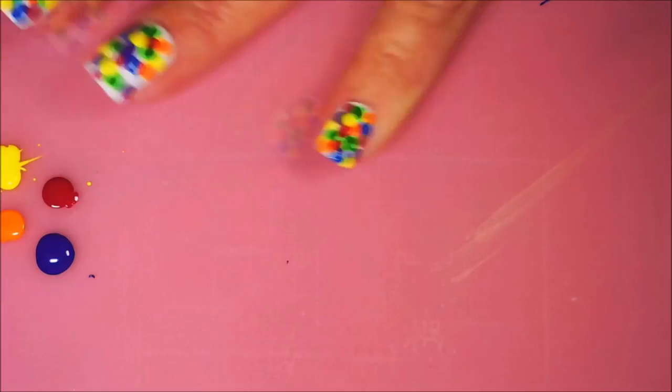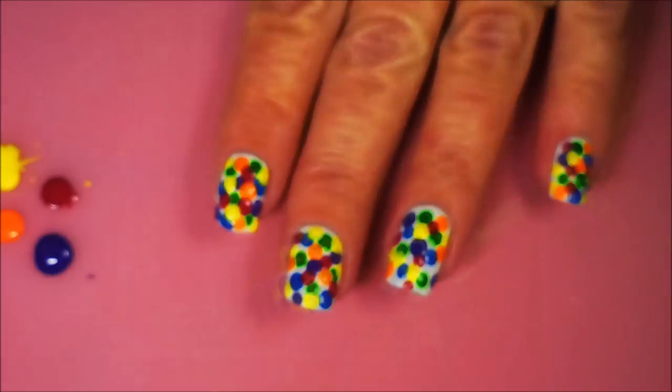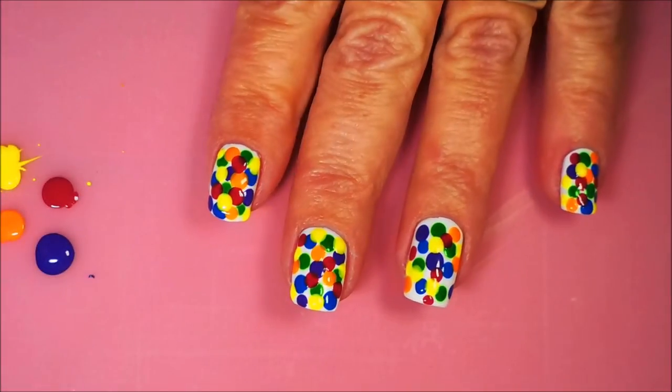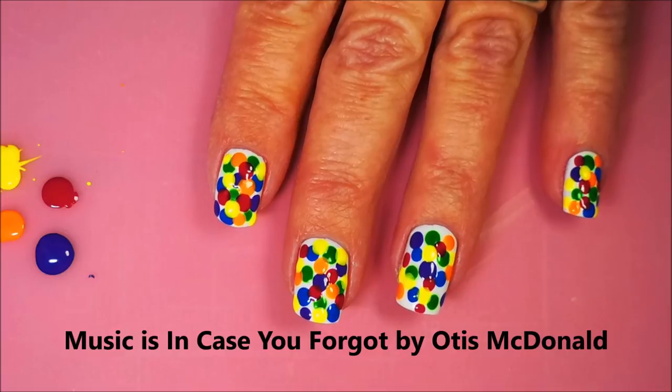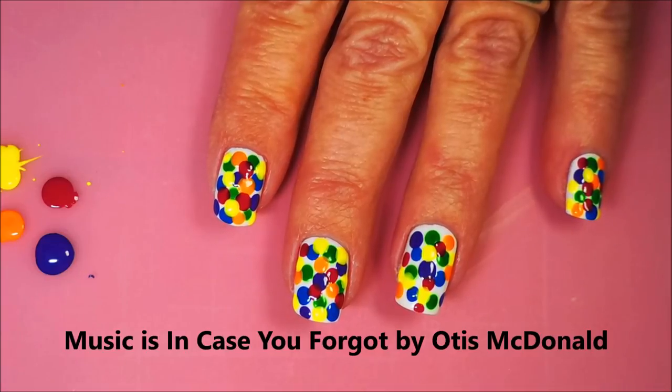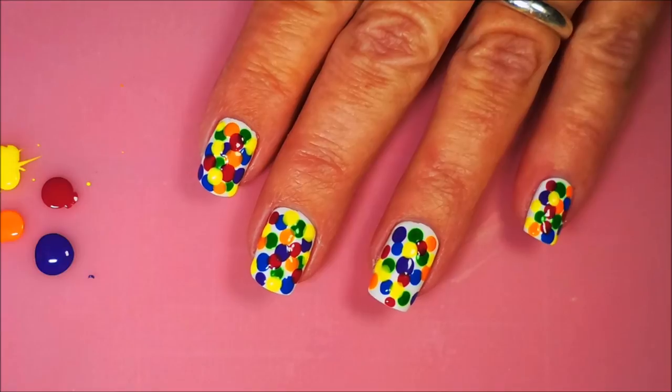My little pinky nail is all covered up. Look at that clown mess we got going on there. So I'm going to let this dry for a little bit, I'm going to put some top coat on it. And then we're going to do some — what, people? Stamping! I know, I said we wasn't going to do any stamping, but I lied. Actually I didn't lie, I just forgot that that was part of it. So I will be right back.